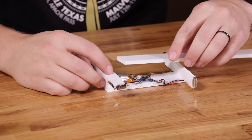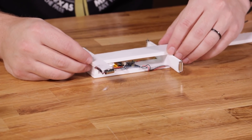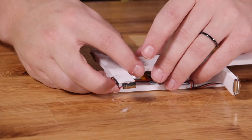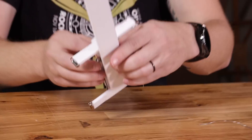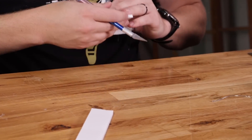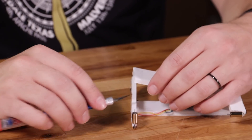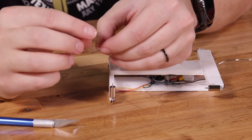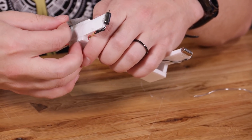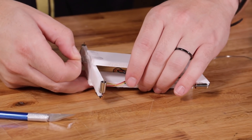Now we're going to make a reusable hatch so you can get into the battery charger port and the power switch between flights. Take the remaining piece of foam and tape it to the back motor arm — this is going to act as a hinge. Flip it over and cut off the excess to make it flush at the front of the frame. Once it's flush, add a piece of tape to connect the two together. Then take a razor blade and cut it back open, and add a secondary layer of tape over top, folding the end of the piece of tape over to create a tab. This little tape tab is going to make it easy for you to open and close the hatch over and over again.